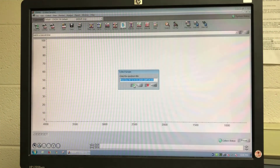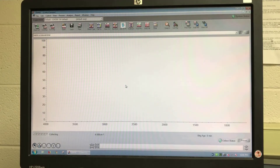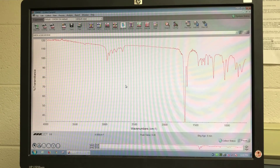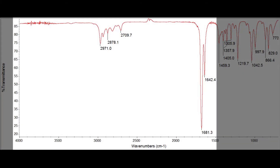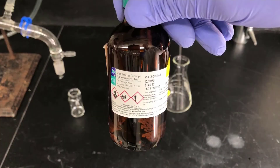Operation of the IR spectrometer software — the OMNIC program — has been described in previous videos. I'm just going to show the collection here and you can refer to one of those prior videos for processing and other details. Here's a high resolution IR spectrum of the product. You should identify all of the peaks in the functional group region.